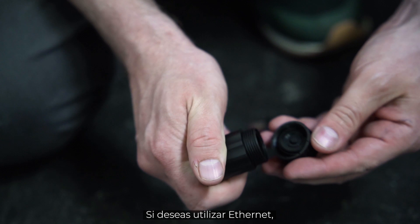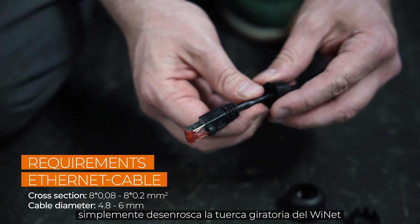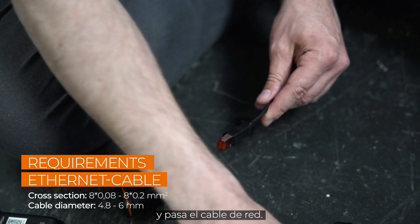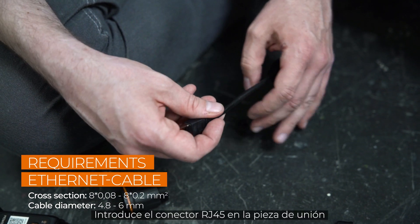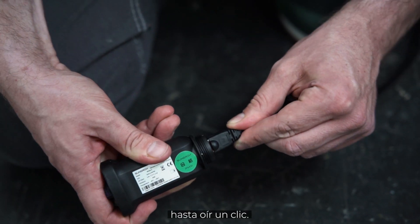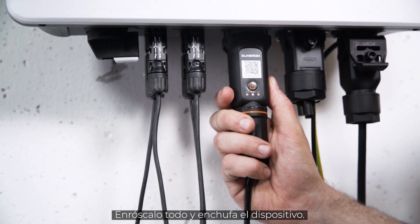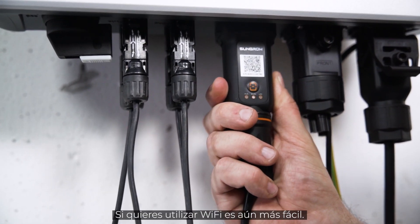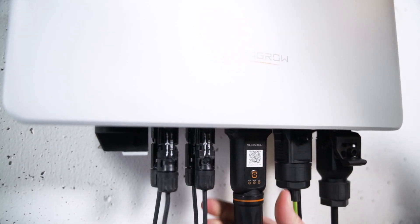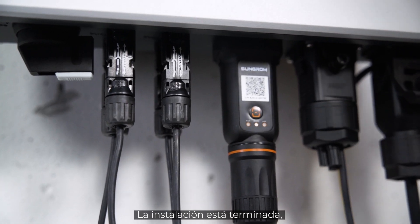If you want to use Ethernet, simply unscrew the swivel nut from the Ynet S and thread the network cable through it. Insert the RJ45 plug into the plug connector until you hear a click. Screw everything together and plug the device in. If you want to use Wi-Fi, it's even easier — simply connect the module to the inverter. That's it. The installation is done.